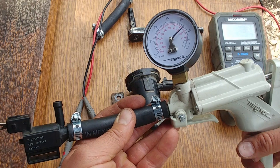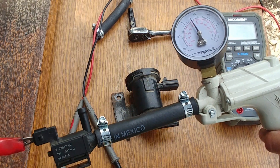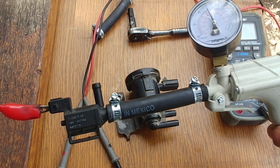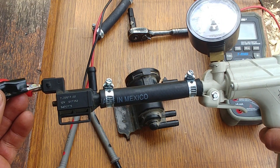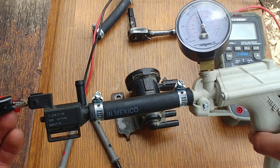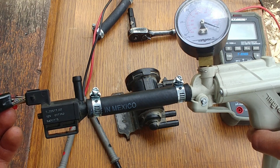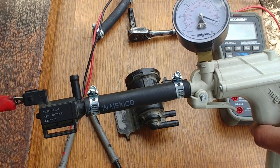Let's create a vacuum again. As you can see I've connected one terminal, and as soon as I touch the other terminal that vacuum should drop immediately. You can see that — it works.